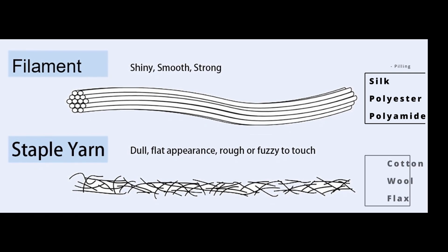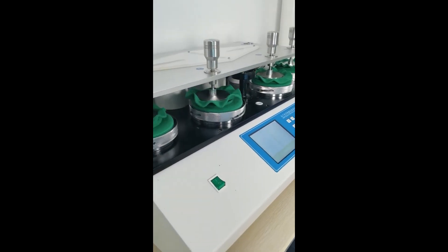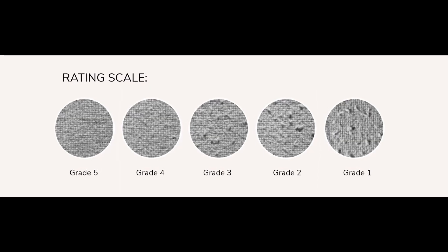Staple yarns, on the other hand, can have peeling problems because they are more cotton-like. There are machines like the peeling box and martindales that are used in laboratories that can help to see how much peeling the fabric generates, with a peeling scale to evaluate the problem.